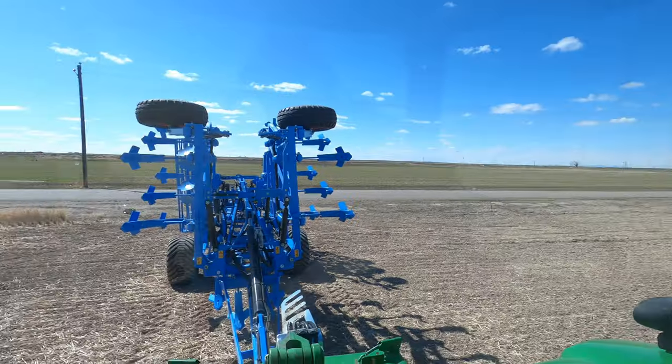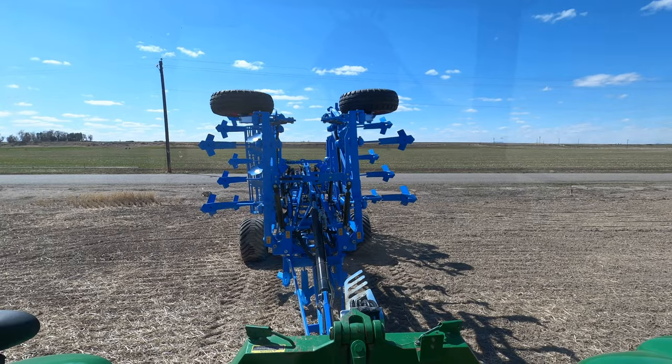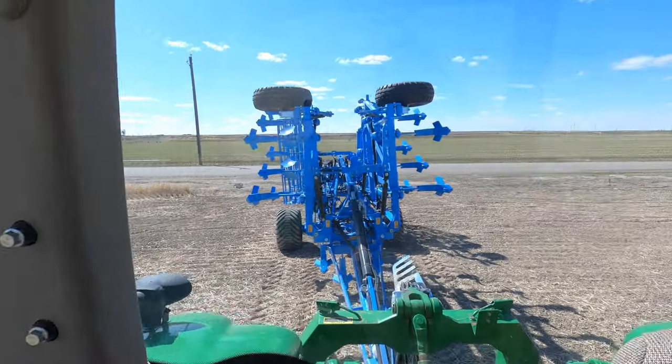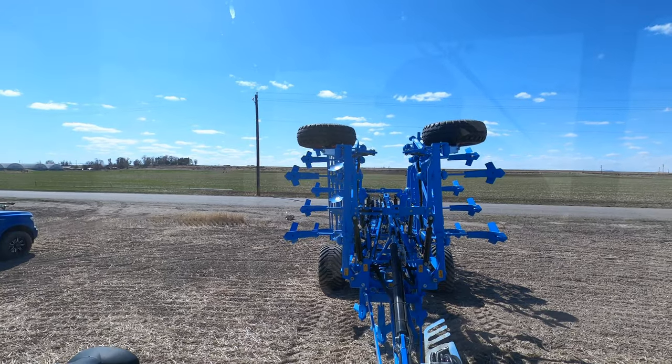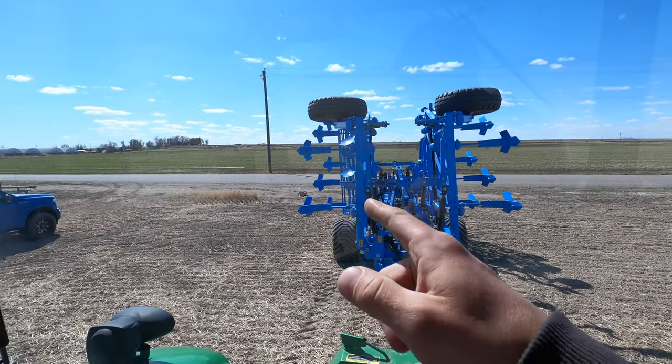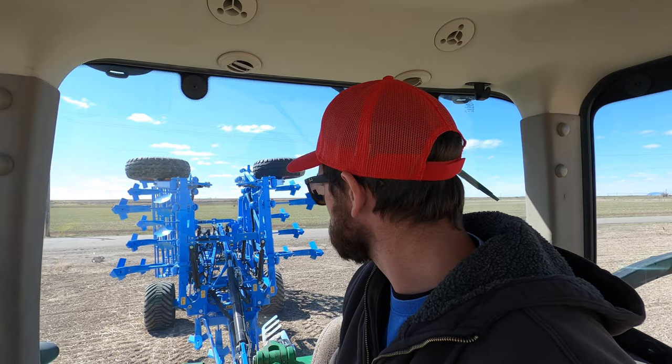This will be the first time getting a tractor out this year, first time working ground. Let's get ready to work ground. Wait — where did that come from? Look at that blue implement — not even dirty over here. I mean, if it's back there I might as well use it, right? I think so.